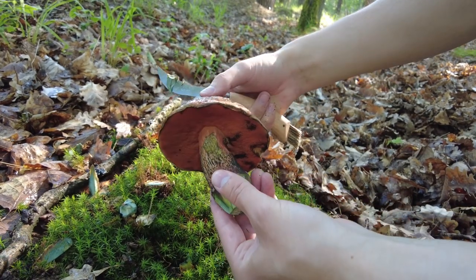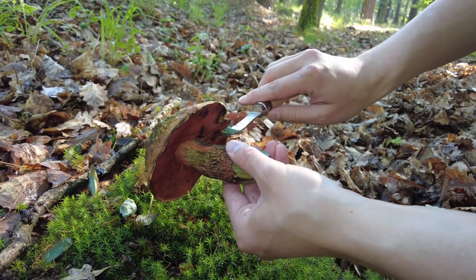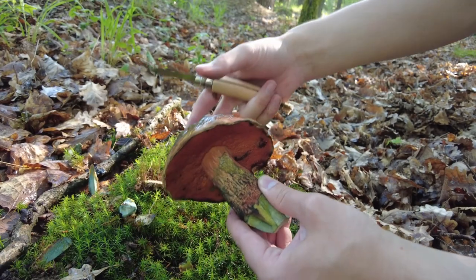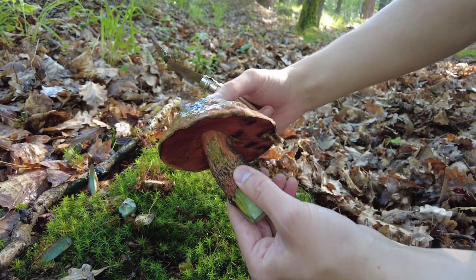So that's it — a very nice find. I'm very happy for it and let's see if I find anything else today.